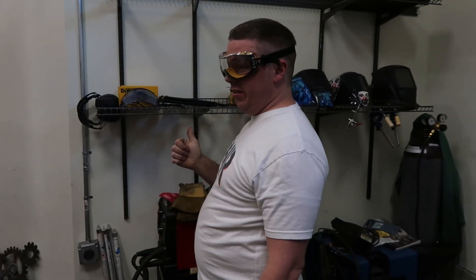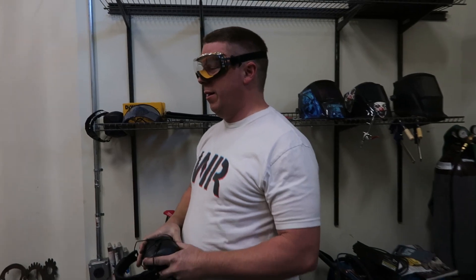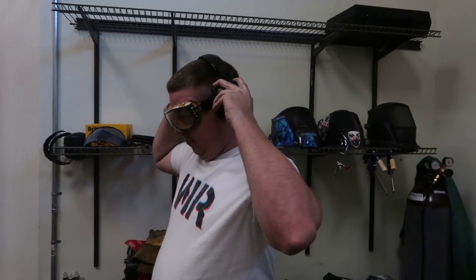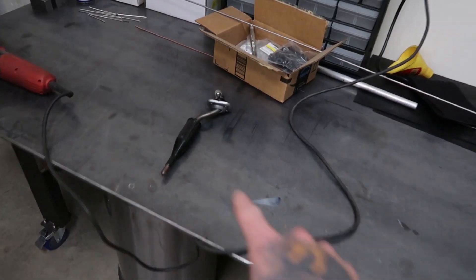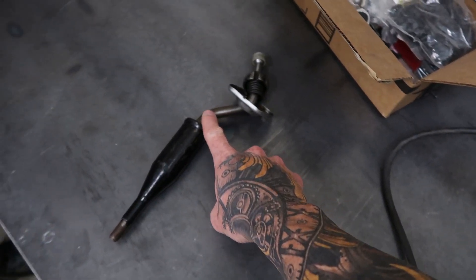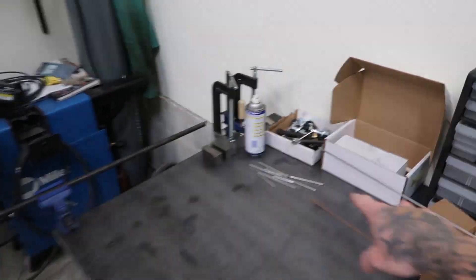We're going to fix the shifter, then do wiring. So we're gonna cut the shifter right now because it has a little jog in it and we need it to come straight up so it's a little bit easier. I thought we should just use the whole rod so it would be like really tall shifting, but Jesse said it was a bad idea. We'll see who's right — he's gonna cut that and make loud noises.